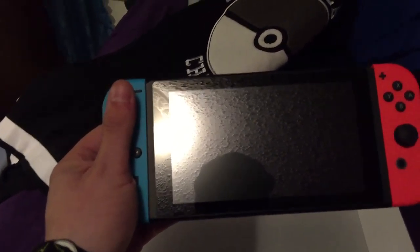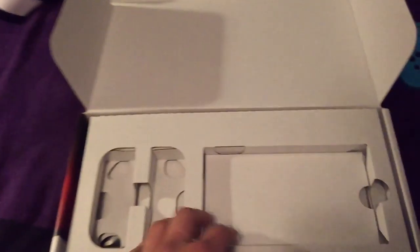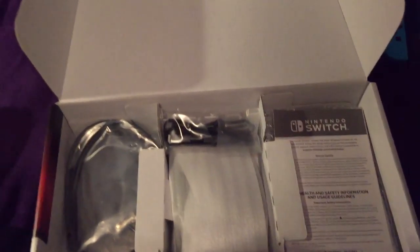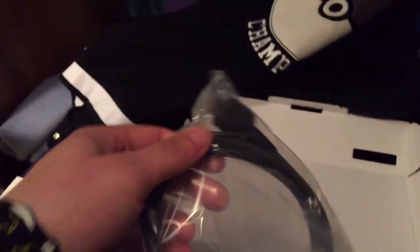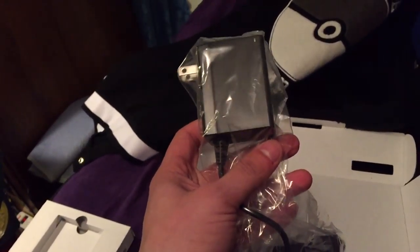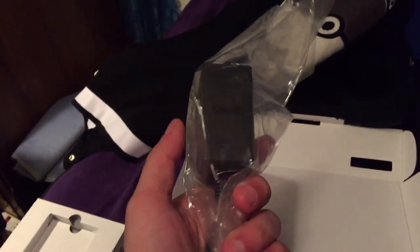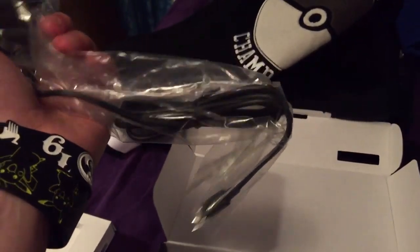It's actually a little bigger than I expected. So we'll set that right there. Excuse the darkness in my room. Let's see what we got here — all this other stuff in the package. We got the HDMI cable, we got the AC adapter, aka wall charger. Unless you got a USB Type-C cord, you can just plug it into any cell phone charger outlet.